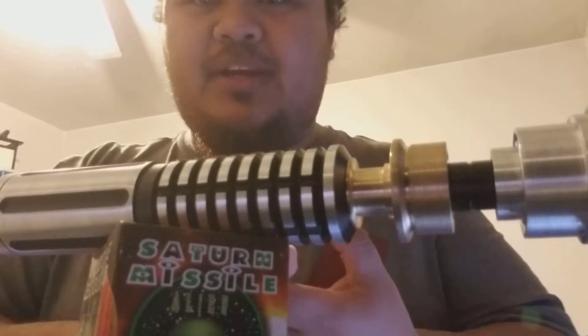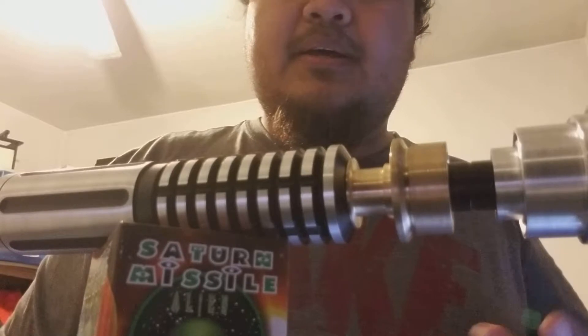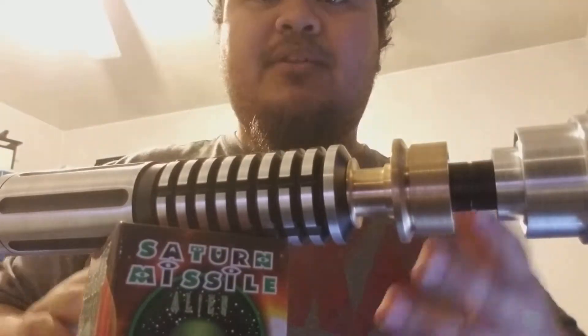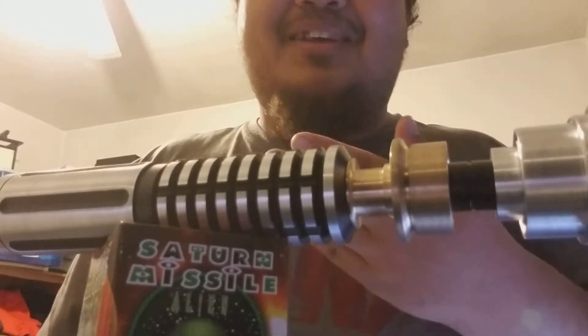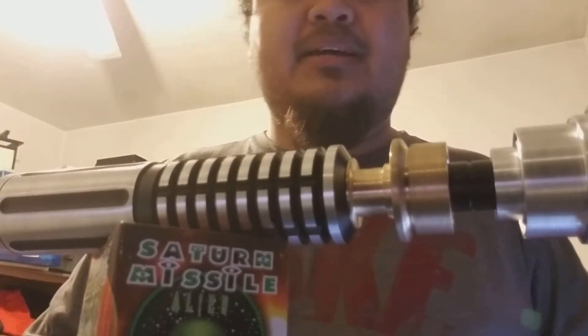The reason why I chose this Saber is because it looks super comfortable to duel with. Unfortunately, my first Saber wasn't up to task to do dueling, even though it is sturdy enough to do full contact dueling. I lost my charger for my first Saber, which was a little disappointing. I know what you guys are gonna say in the comments — why did you lose the charger? But not to worry, I'm planning to fix my first Saber. Let me show you guys my first Saber.